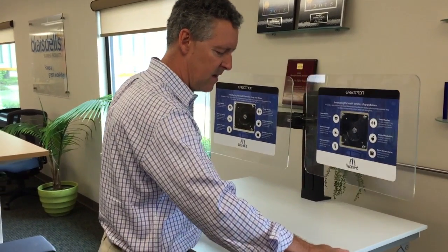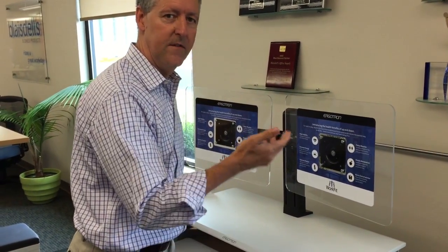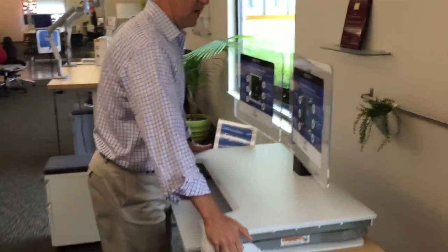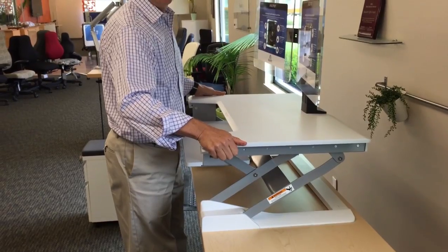It does have a fairly straight travel, so when you lift it up, it doesn't come out at you and it doesn't go back away from you — the whole unit will just come right up.